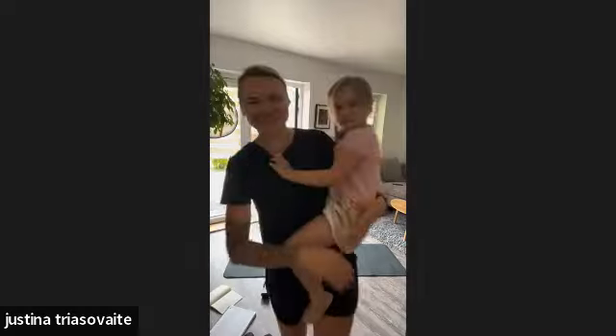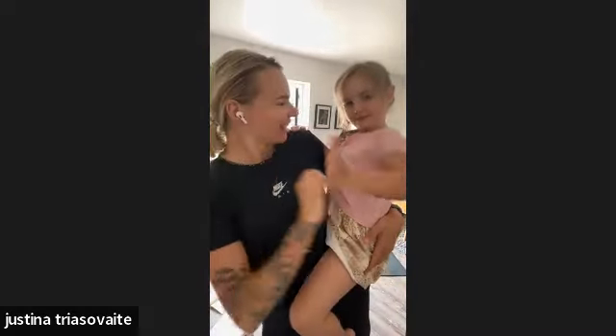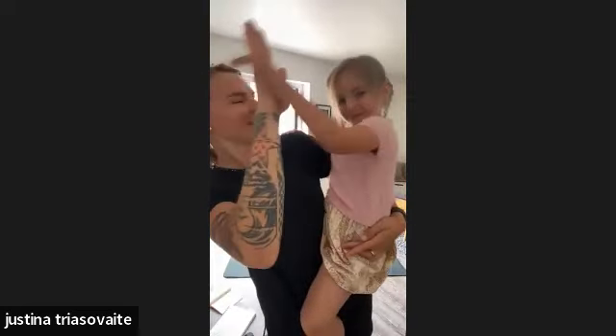Thank you very much for joining us! My best assistant Oti today did the low impact resistance band workout. High five! Nice, done. Bye!